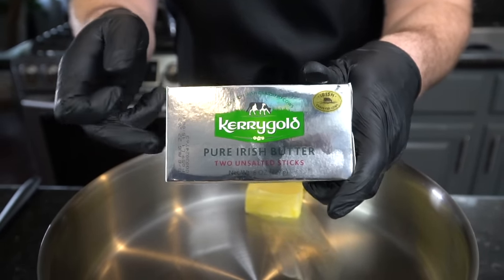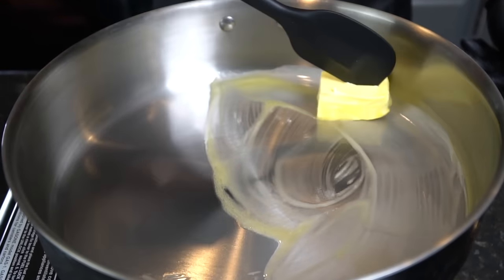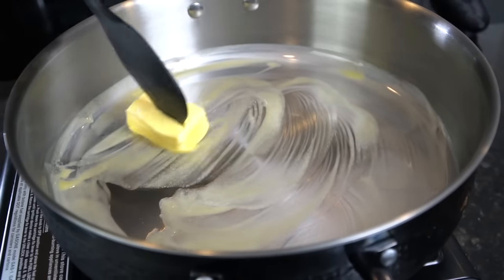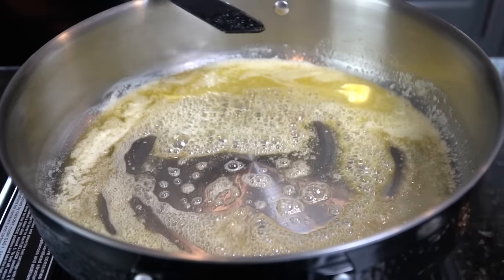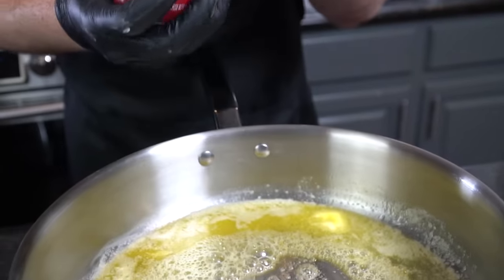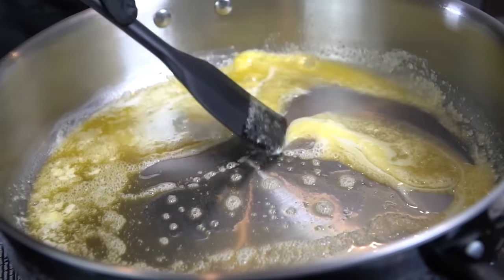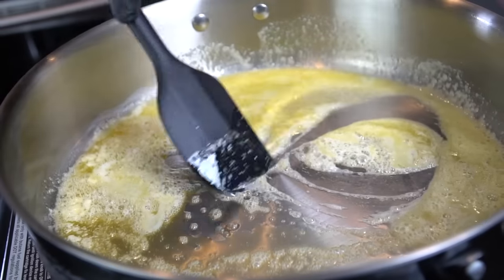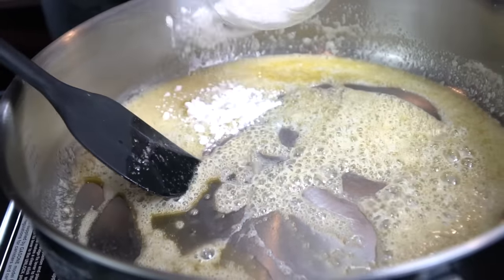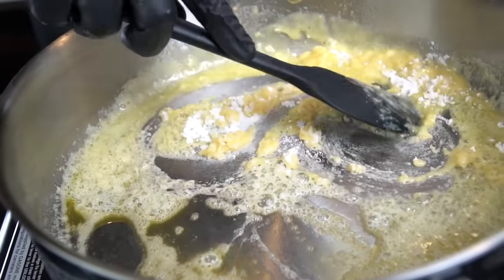To make the roux, we melt some butter in a skillet over medium heat. Today I'm using Kerrygold butter — it's my favorite, you can find it at your local grocery store. Once the butter is fully melted, we're going in with one of my secret ingredients: condensed sweet milk. I know that sounds odd, but it's not there to make the mac and cheese sweet — the sweetness balances the acidity and sharpness from all the different cheeses. It's optional, but we're using about a tablespoon today.